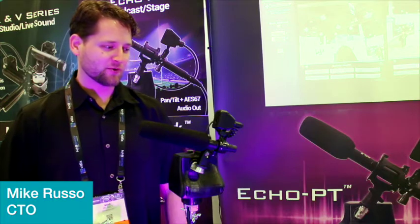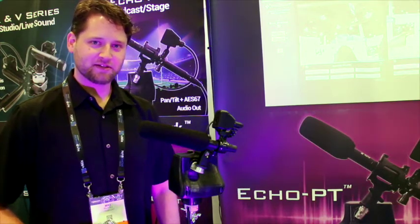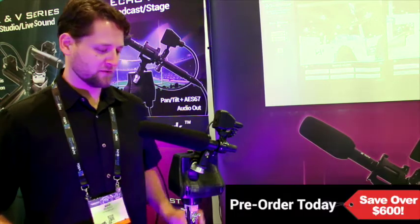This is Mike with DynaMount. We're here at NAB 2018 showing off the latest prototypes of our new Echo PT model. This is a silent pan tilt system, purpose-built for microphones.